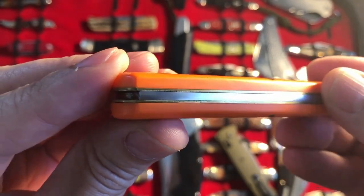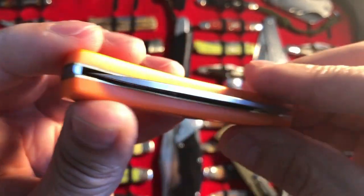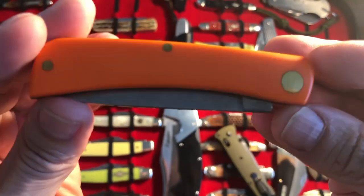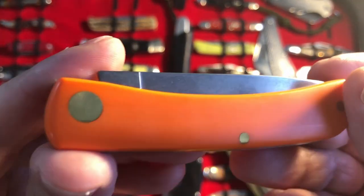Case has been known to be hit and miss when it comes to certain things, and I'm not going to go into that rabbit hole. But I will say that I had to have a mini Sodbuster — I actually have two. There's another one right down there in the bone, but we're going to look at this one.